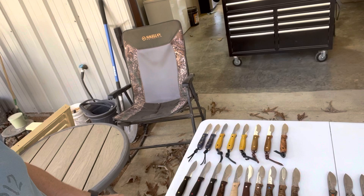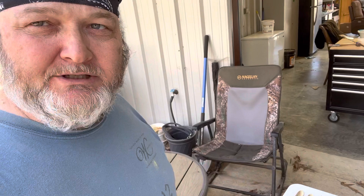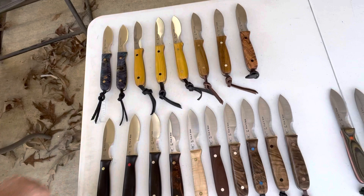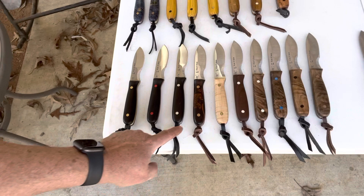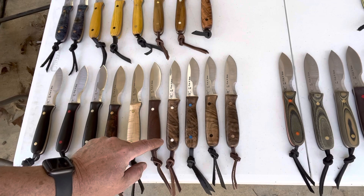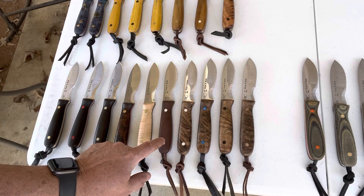I'm going to tilt the camera down and just kind of scan through, then we're going to go through each one individually. These are the wooden ones — look at all that. That mesquite right there is just unbelievable. Got some black woods, got a desert ironwood with mosaics, maple tiger stripes, these are walnut, and these are walnut burls.